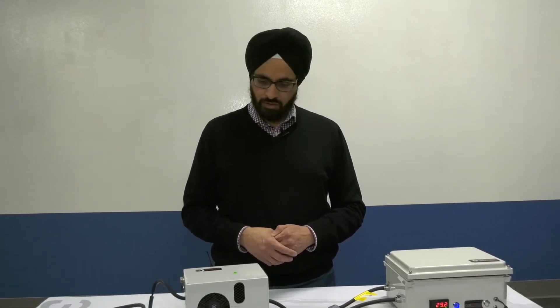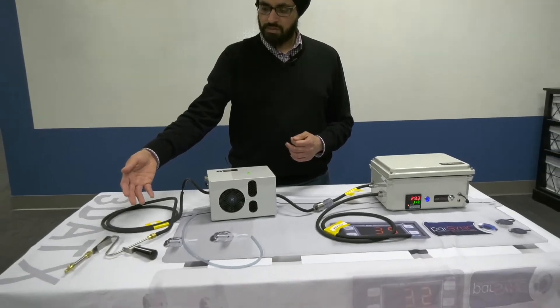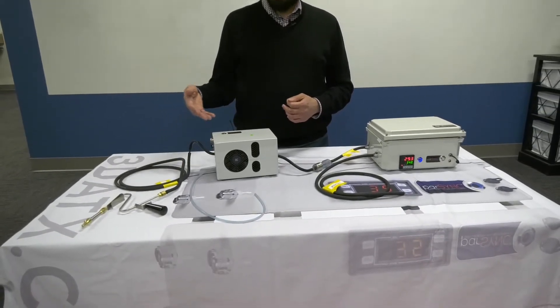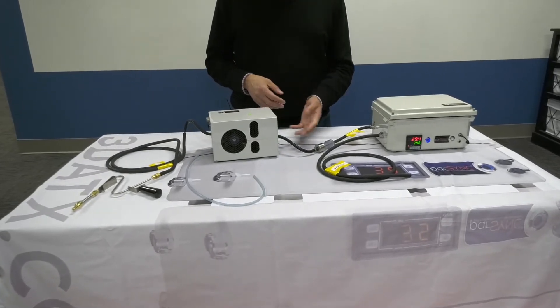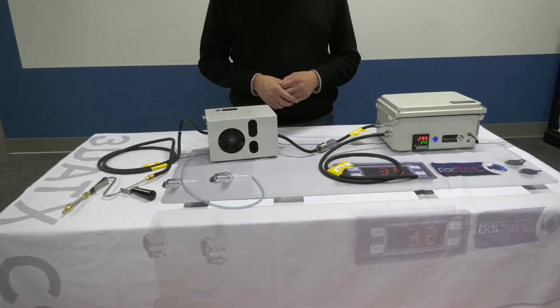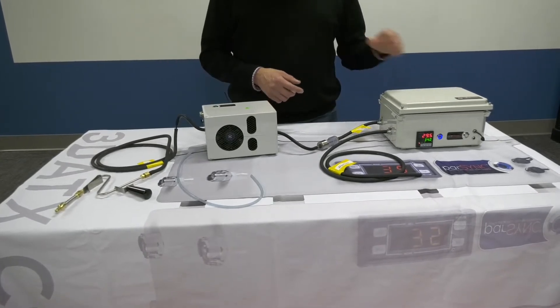This is how you would connect the components in an actual field test. There's a tailpipe probe and the sample goes through the tube into the cube unit, which is a condensation removal unit. Then there's a visual water check for any excessive moisture, and then the PowerSync main unit.